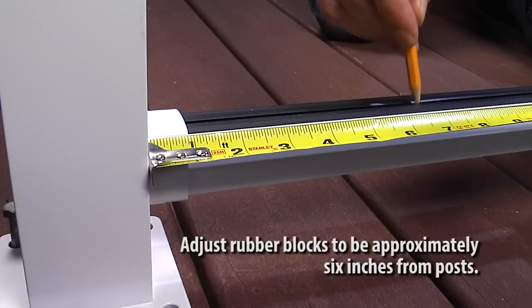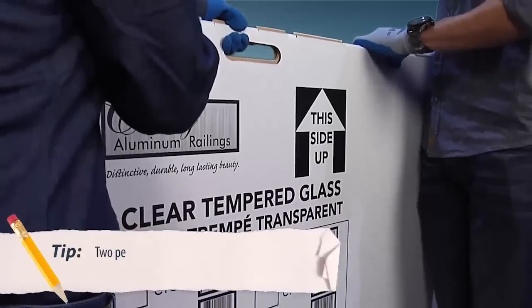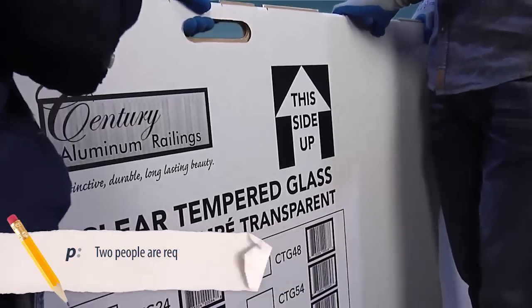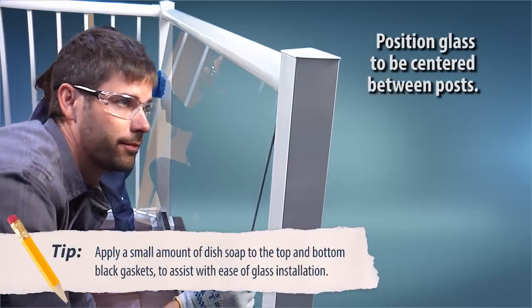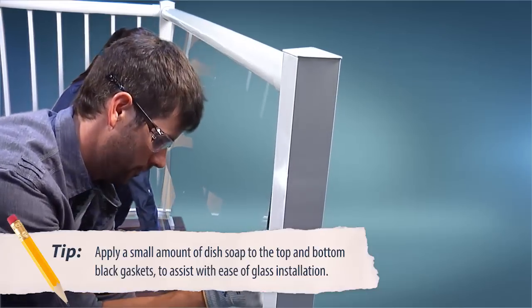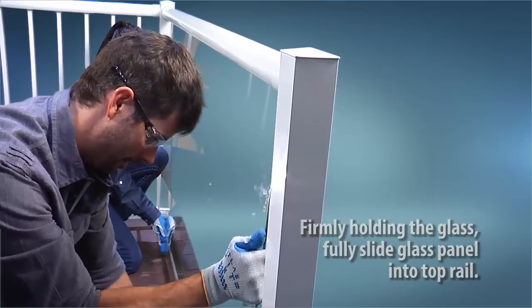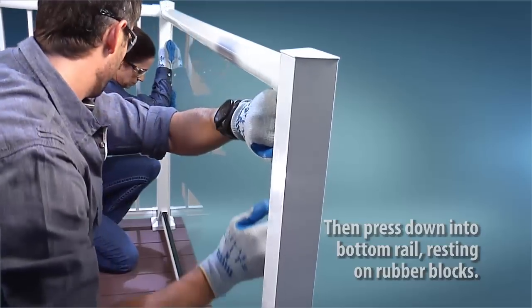You can use a pencil to move the rubber blocks into place. Firmly holding the glass, fully slide the glass panel into the top rail, then press the glass panel down into the bottom rail, resting it on the rubber blocks.